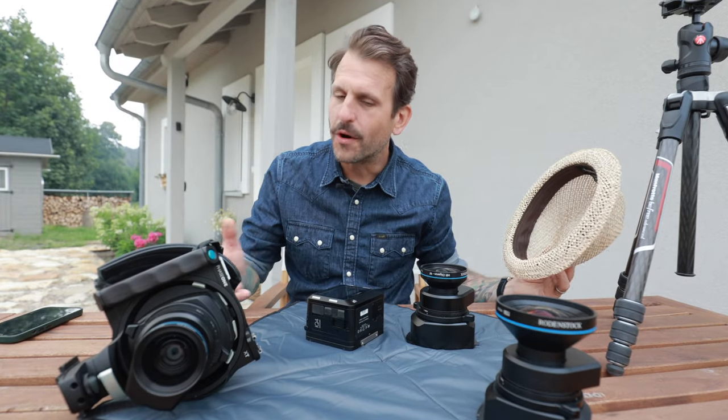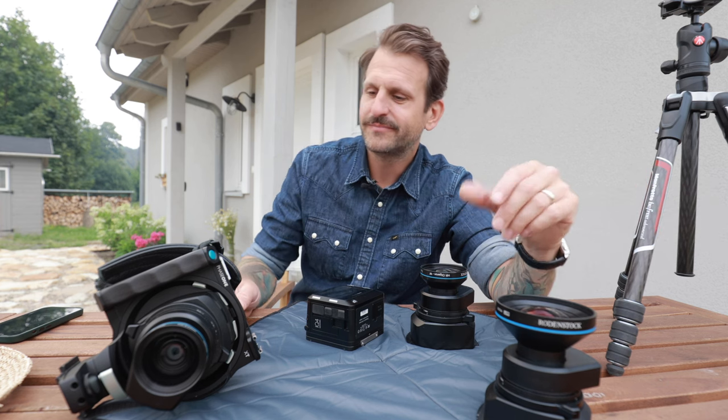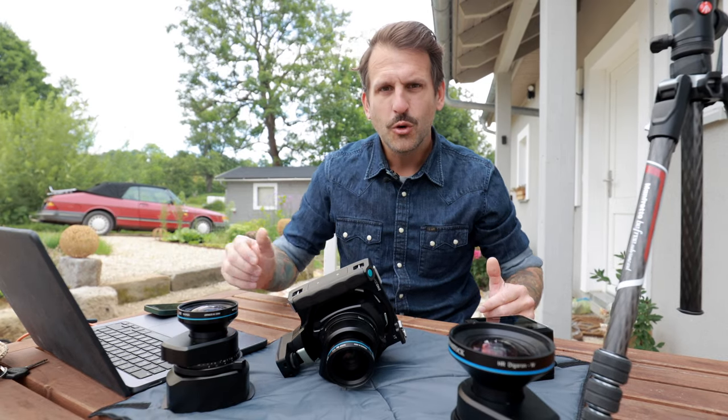Phase One XT — what is this camera really? First of all, as you can tell, I'm not a native speaker and this is my first ever English-spoken video, so pardon my French — I'm trying my best. I thought this camera is so unique that I would give it a try in English as well, because normally my videos are in Czech, as I'm from the Czech Republic.